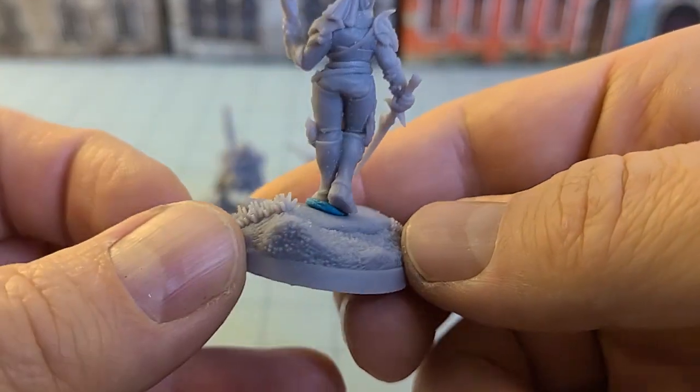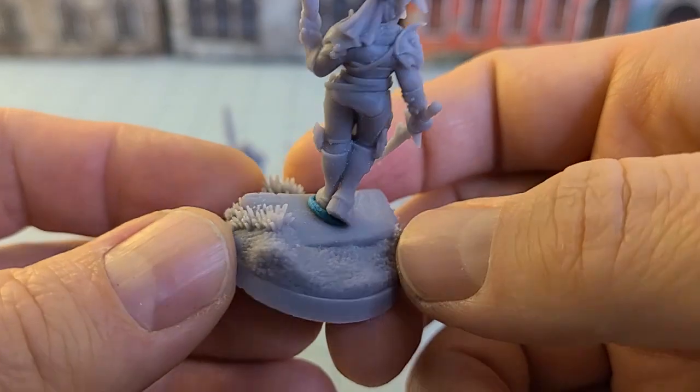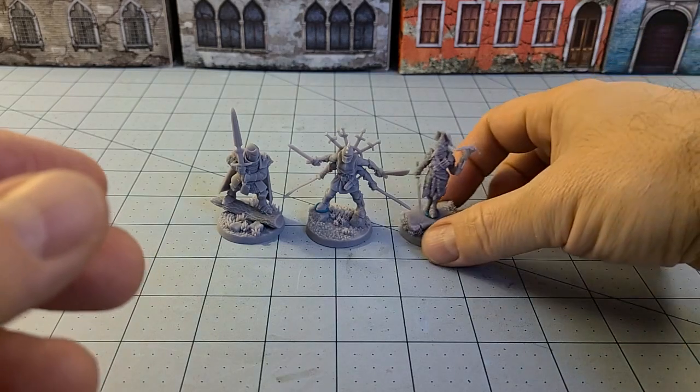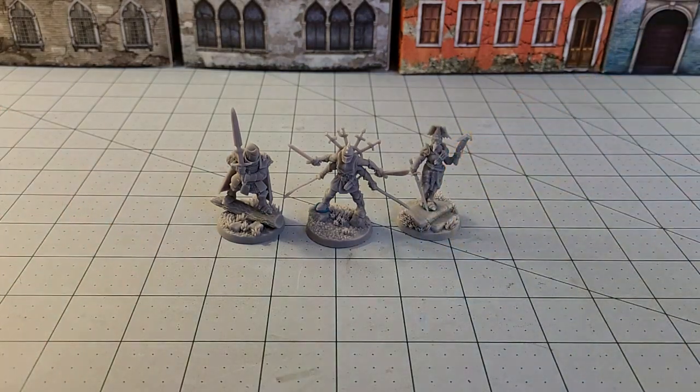I think this is actually the base that the forearm guy was supposed to be on. I like the little tufts of grass though.